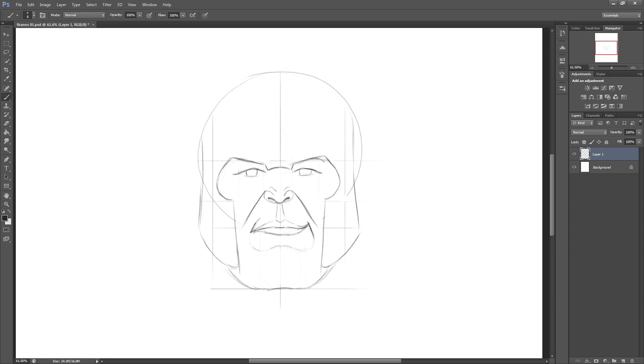I do have a reference image loaded up for this, so if you type Thanos into Google that will help - I wouldn't recommend trying to just do it off the top of your head. Putting a small circle to one side within his eye, and this is just going to be left for a highlight. Then I'm drawing in a little circle again in the centre of the eye and darkening this - this is just going to be his pupil. Just refining the eye shape a little bit as I go.